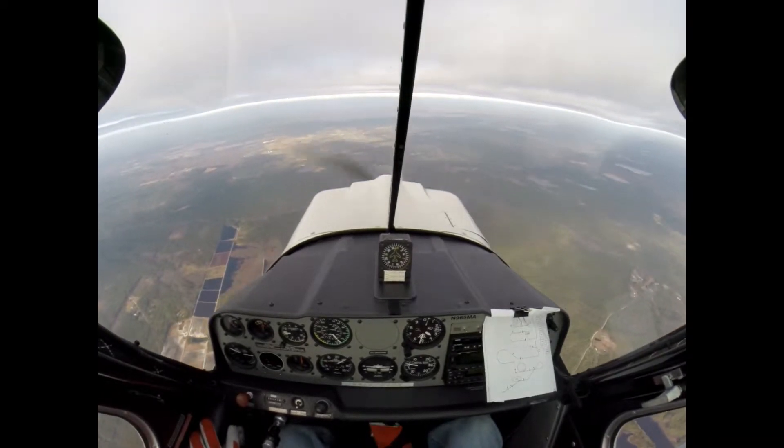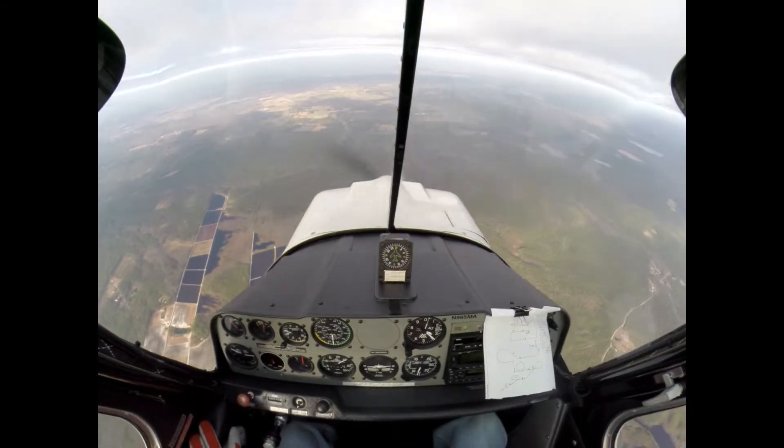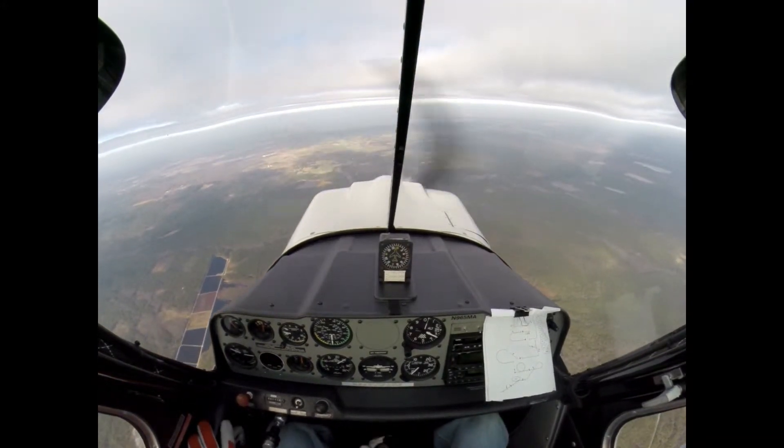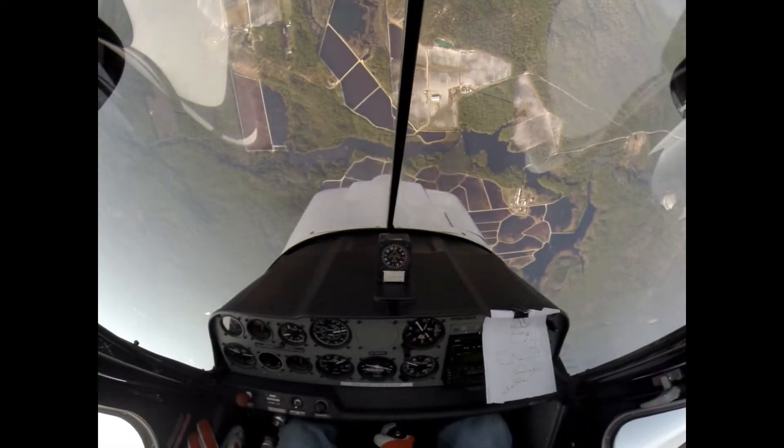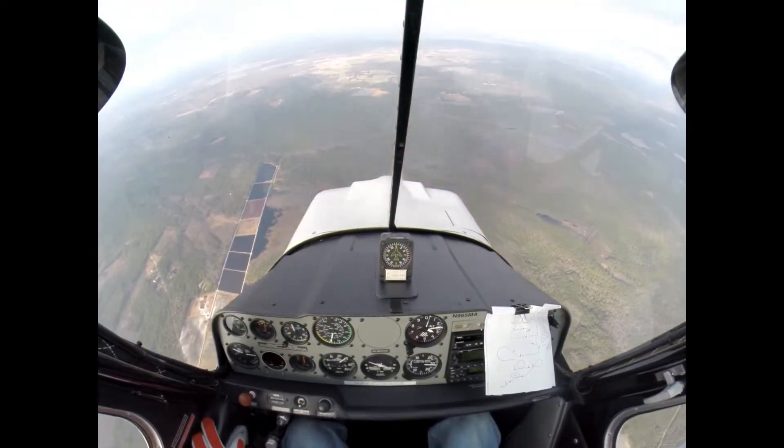Here we go. That's 140. Nope. Vertical. Hold. Wire departure, down — 162, pass.